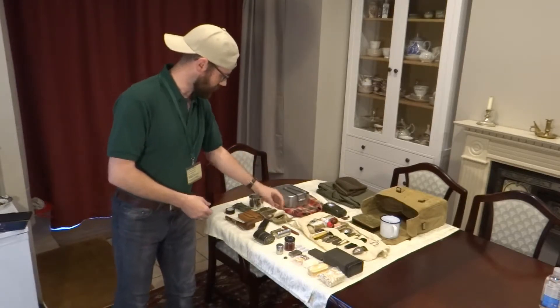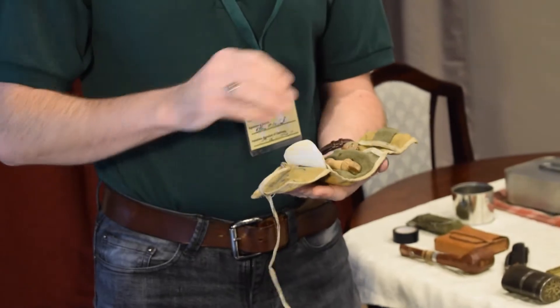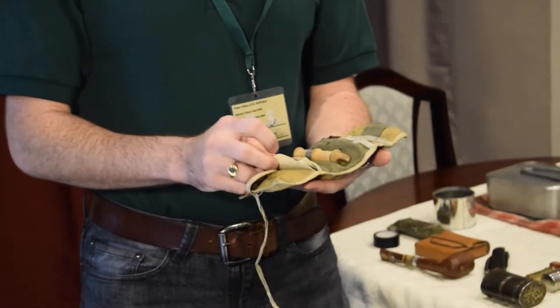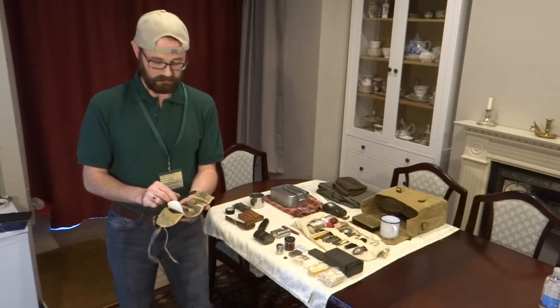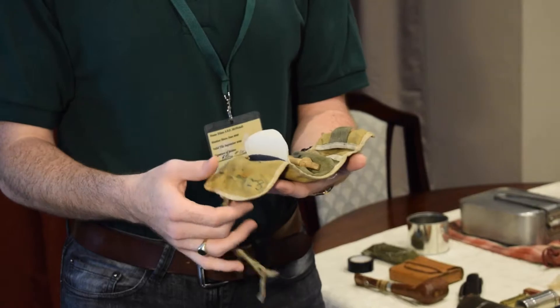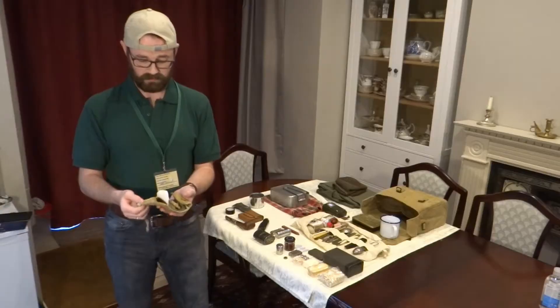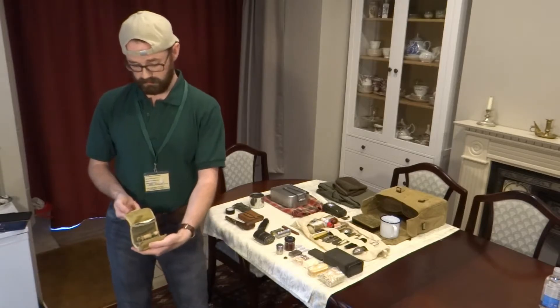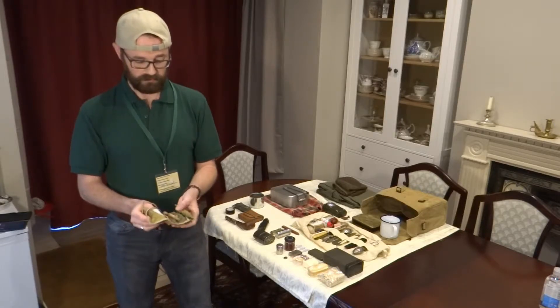Next coming down to what is known as the housewife. This is the name given to the sewing kit that the soldiers would all have had — for thread, buttons, needles and so on — basically to do any amendments or patch any holes. Basically anything to keep the uniform in tip-top shape regardless of where they are. Generally these would actually have had service numbers, as can be seen here, and are identified by the individual so you don't want to lose that.